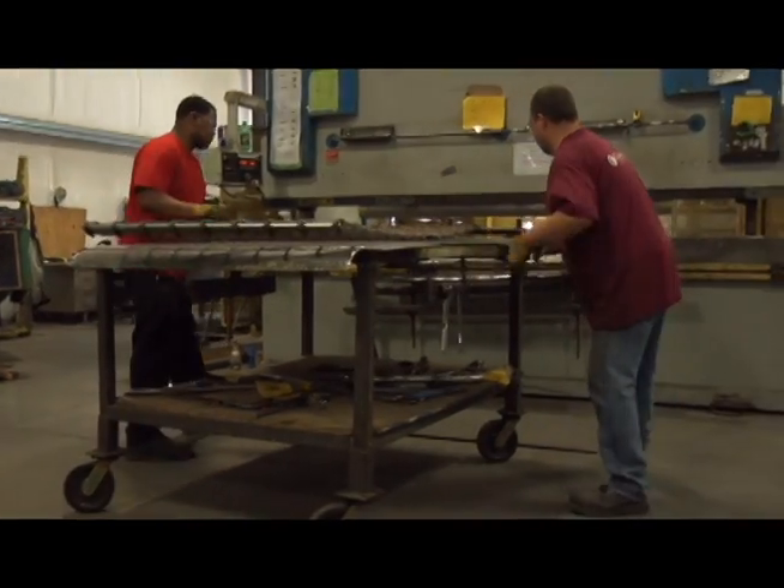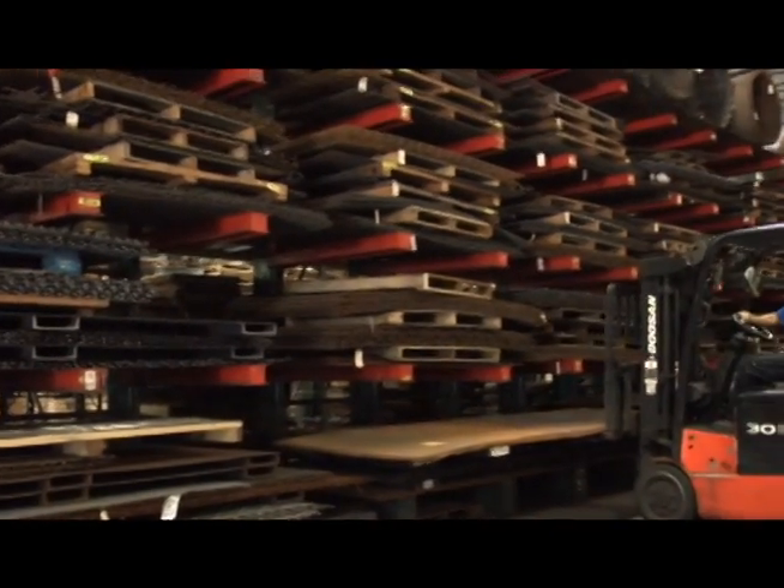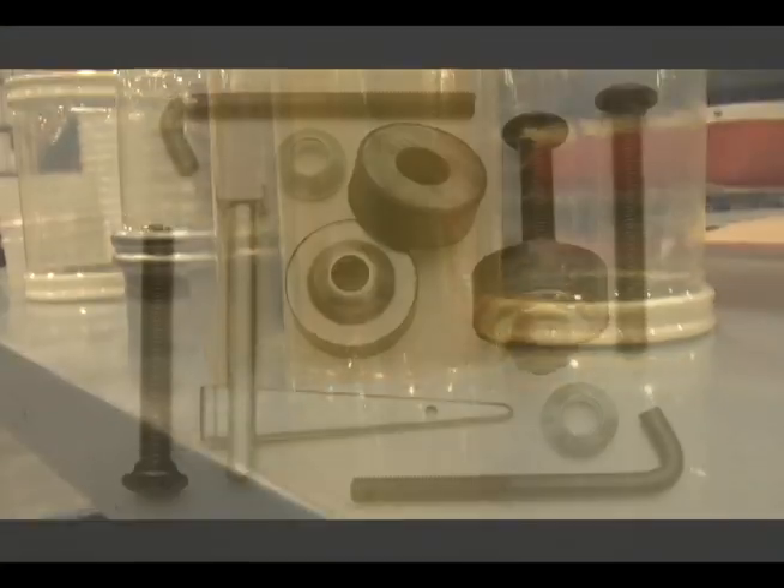In the aggregate department, we can supply you with any type of heavy wire screen you need. And if you need related parts, we carry a full line — clamp rails, channel rubber, bolts, boots, connectors and anything else you need to maintain your equipment.